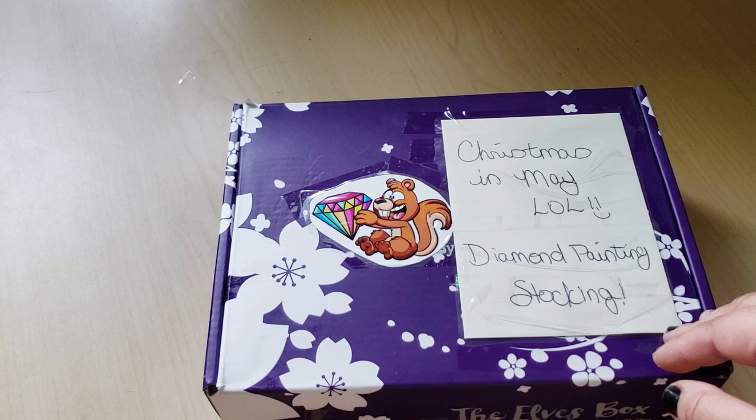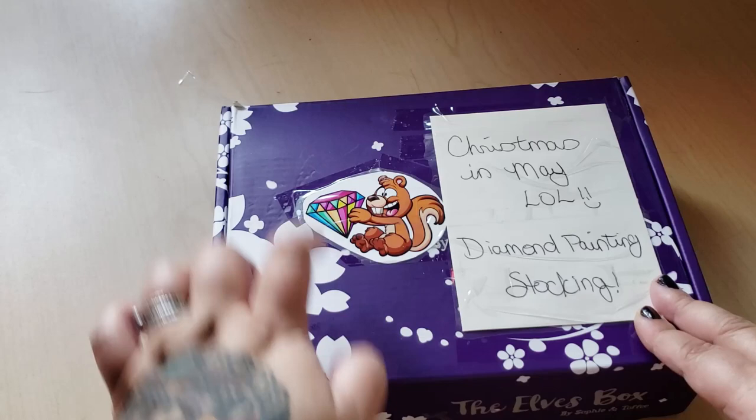If you're new here, go ahead and click the subscribe button. I post new videos on a regular basis, so let's open up this box. First off, we have Christmas in May - a diamond painting stocking.